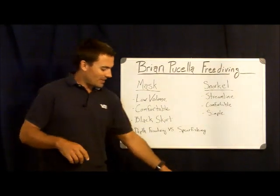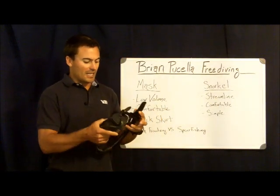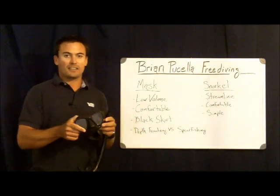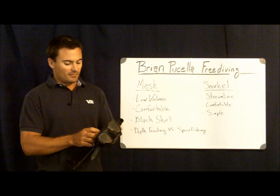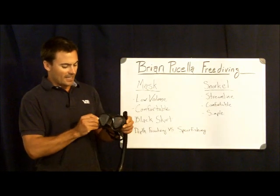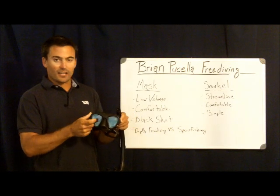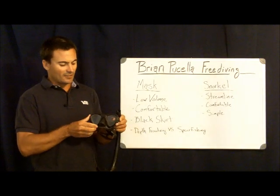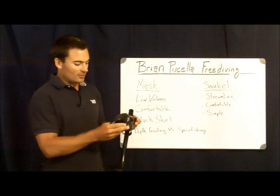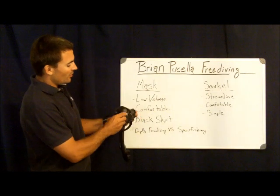First off, I'll show you what I've got here. This is the mask and snorkel that I use while I'm spearfishing, and if I'm training for a long period of time freediving, I tend to use this mask as well. This mask in particular is a Cressi. It's got these nice teardrop-shaped eyes for good visibility. Glass lenses — they're flat, so you get very good perception. Nothing's distorted.